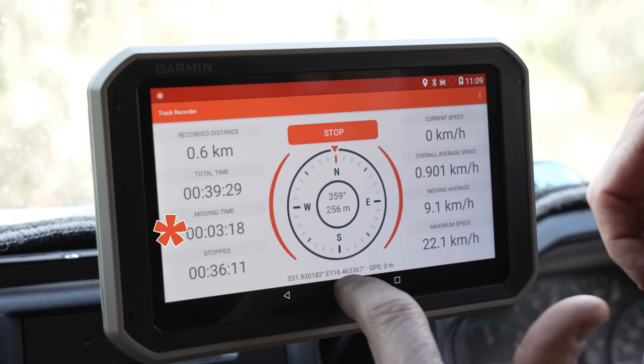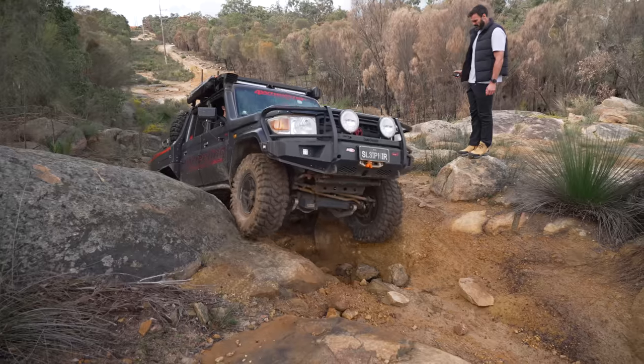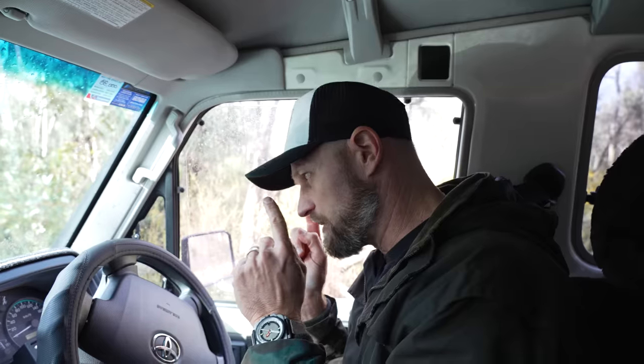You can also check average speed, average moving time, stop time, maximum speed, and distance travelled. If you're running bigger tires on your four-wheel drive, you don't need to correct your odometer — you can use the device itself. I use that all the time to cross-reference.